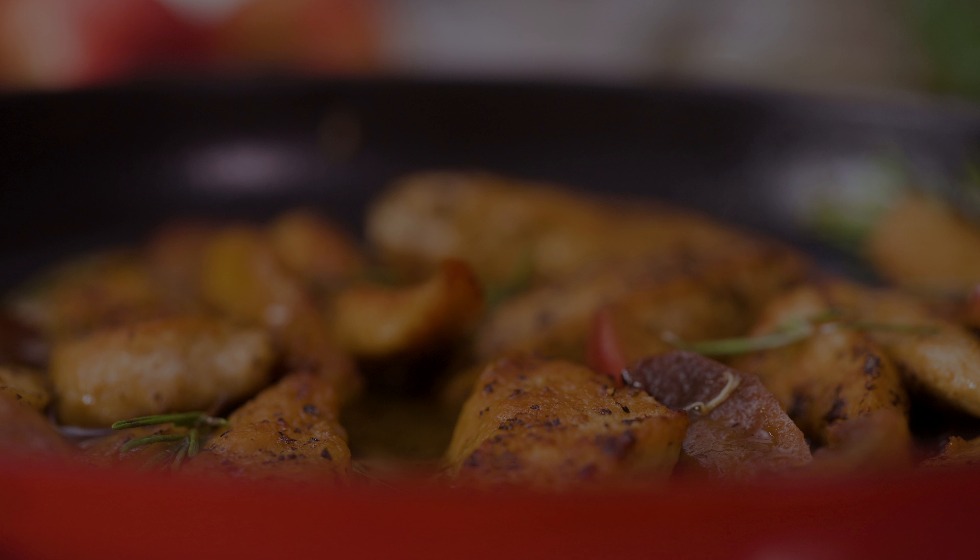Next, stir in finely minced garlic and pour in your chicken or vegetable stock to deglaze the pan, scraping up any flavorful bits that have stuck to the bottom.